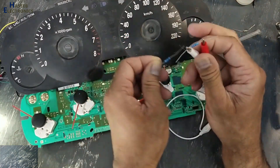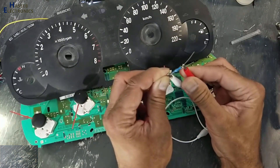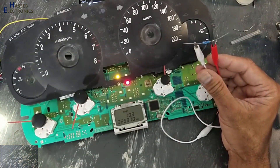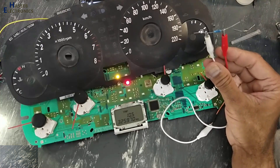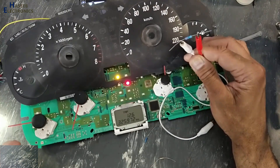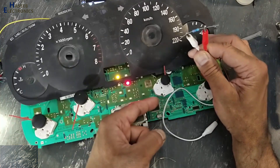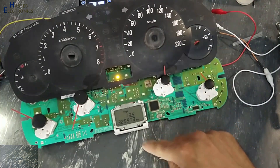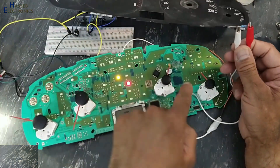Now I will connect 1k. Before this was 220 ohms, and now 1k. Now it started to return back. Now it is in an intermediate zone. When we are connecting these resistors, basically we are changing this voltage divider network.